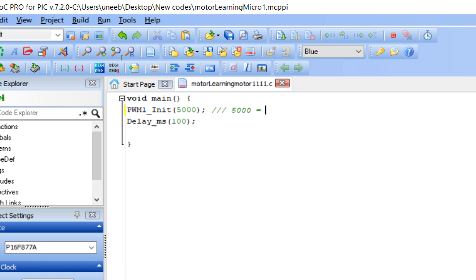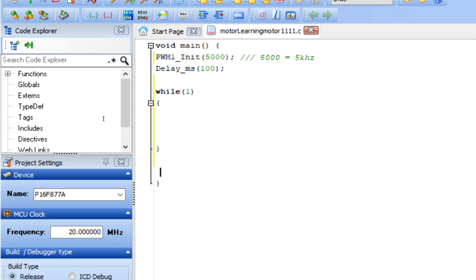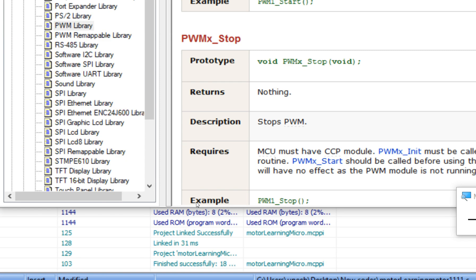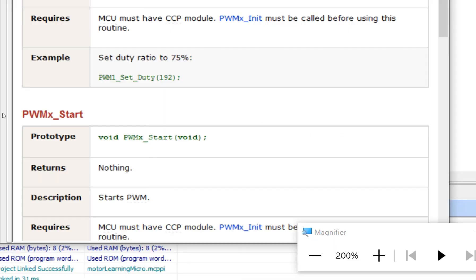In the PWM1_Init command, 5000 is the frequency in hertz — 5000 equals 5 kilohertz. For the TIP122 this is fine. This frequency depends on the transistor you are using; if your transistor is smaller you set it to a smaller value like 1000 or 2000 — it depends on your requirement. Now start the forever loop: while(1). From the library, copy PWM1_Start and place it inside the loop.